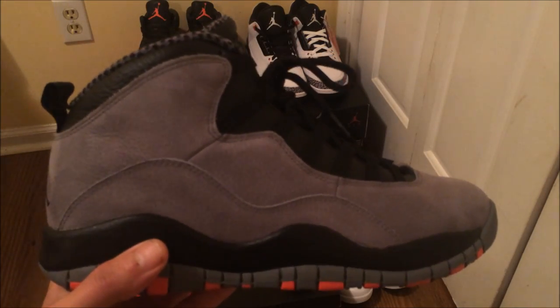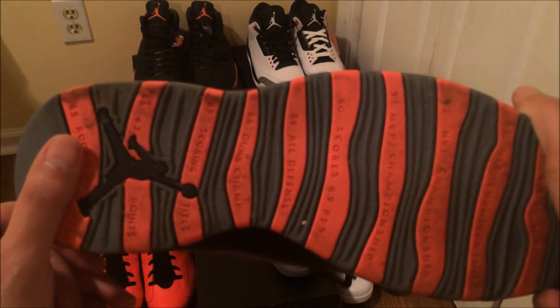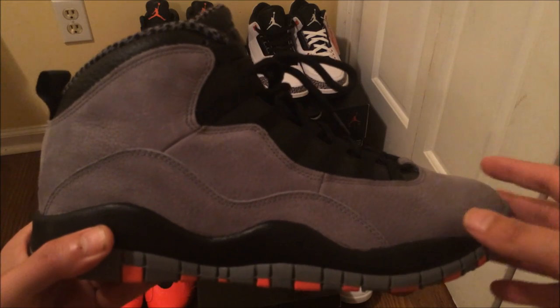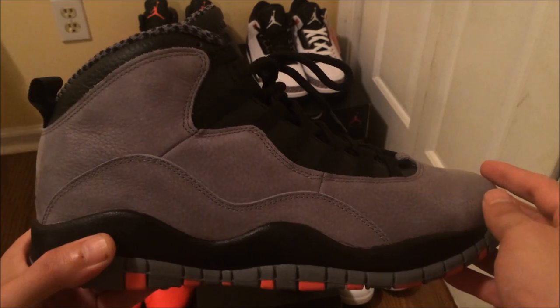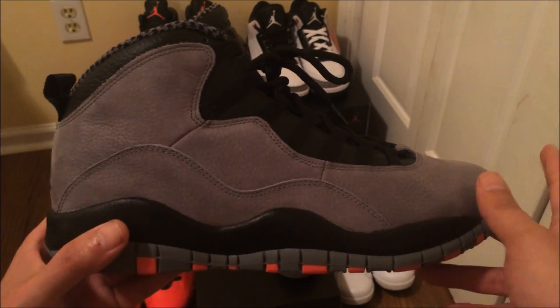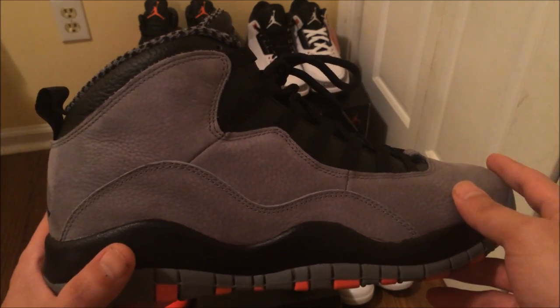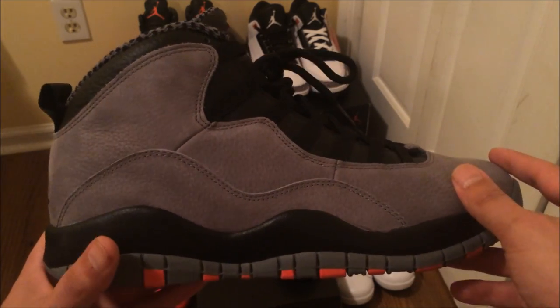The second shoe to release with that new infrared color were the 10s. These are a really comfortable shoe — got that wide front. As some of you guys may know I did have surgery recently on my right foot, and these are comfortable man, real comfortable. So I'm a big fan of these. That's the second shoe to release in that new infrared colorway — dope shoe.